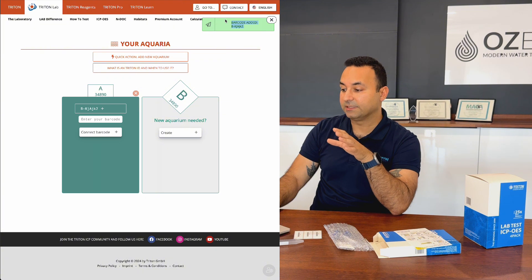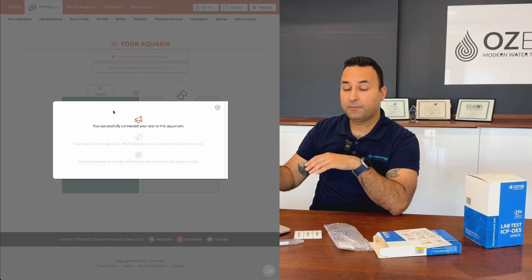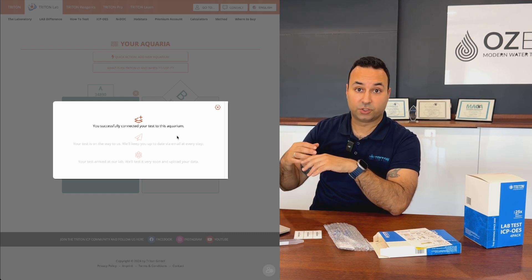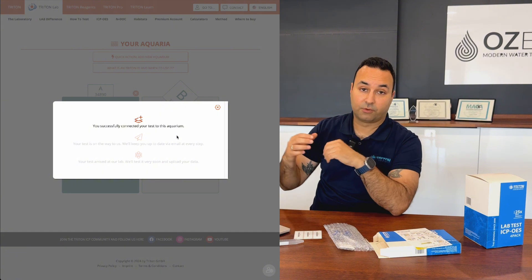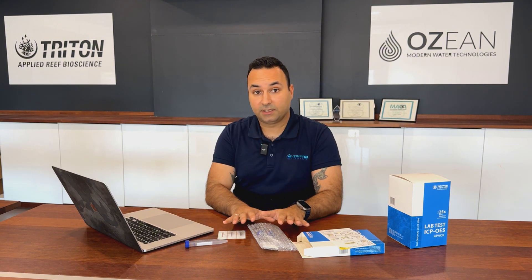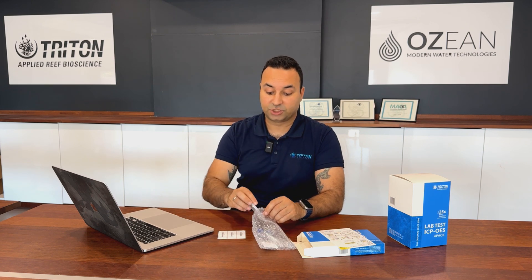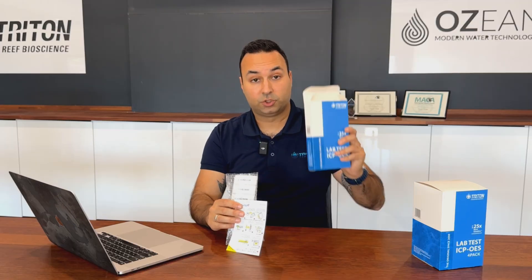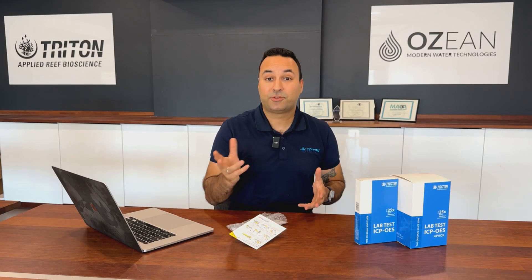Once connected, you can track where your sample is at any time — on the way, arrived at the lab when we scan it in, and then done when results are uploaded. You'll receive an email when results are on your account. If you have any issues, contact us and we'll help. After that, ship the whole bag back to us — ideally in the original box.